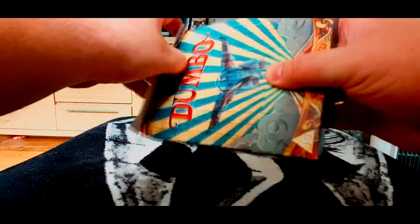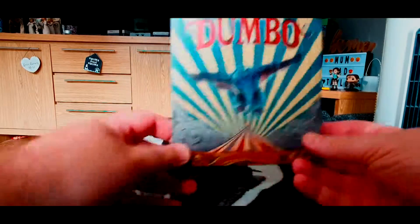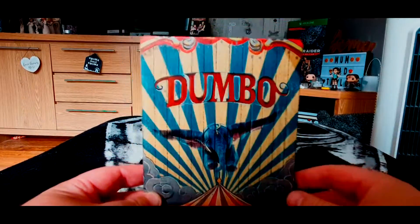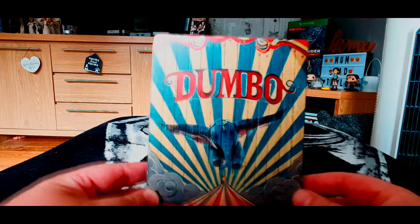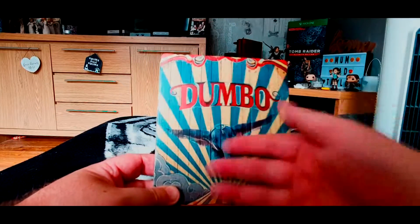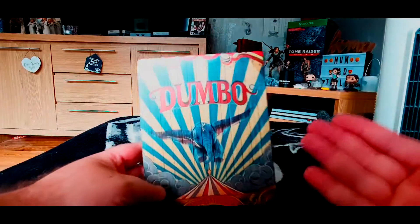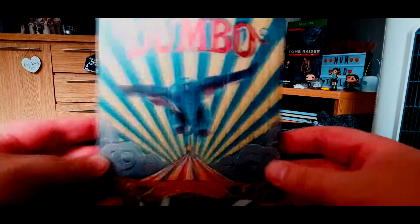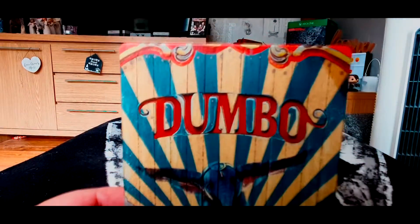Got all the cellophane off. Let's get rid of the cardboard sleeve — I never keep those to be fair. Here's the Steelbook for a closer look. It's really cool, some fantastic artwork. Obviously it's in the design of a carriage with Dumbo and all the animals that perform for the circus.